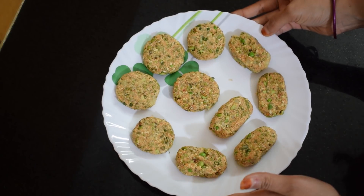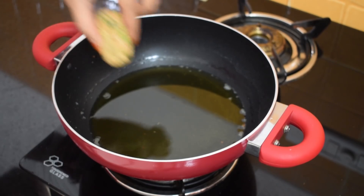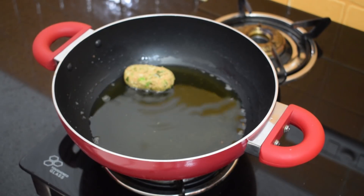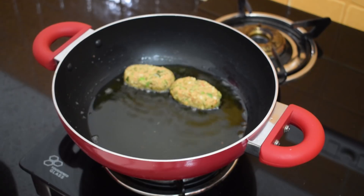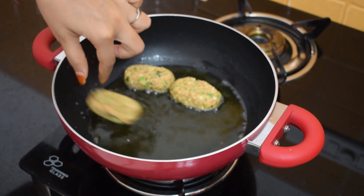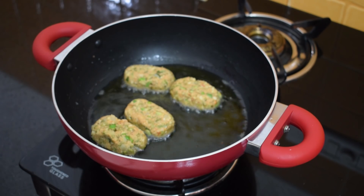After making all our cutlets we need to shallow fry them. One by one we'll place our cutlets in the oil. We need to shallow fry the cutlets so we have taken less quantity of oil, and I always use olive oil because it is low cholesterol. Keep a check on your flame.